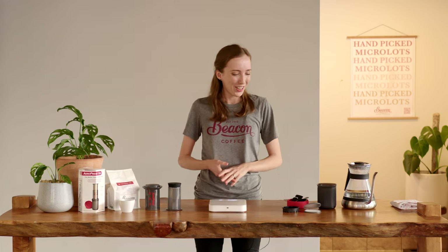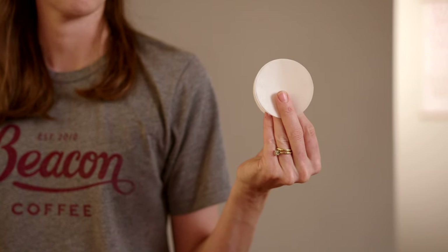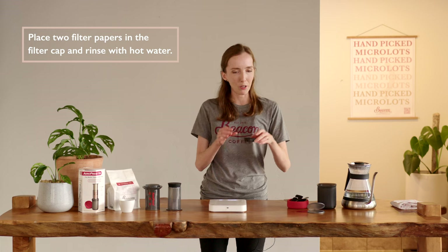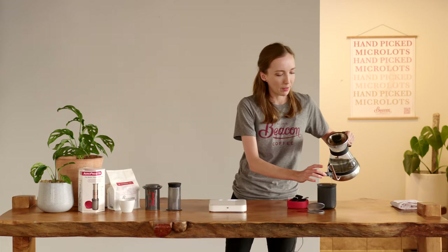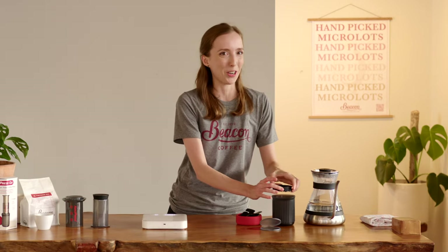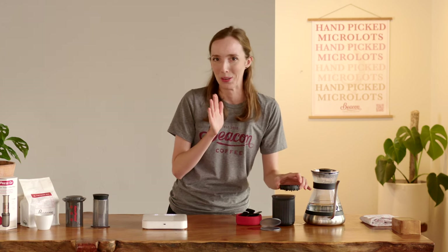In order to measure, I'm using some scales which have an inbuilt timer. Firstly, I'm grabbing two filter papers — using two is going to result in a really clean smooth brew. I place them into my filter cup and then I'm going to rinse them using some of the hot water. As an added bonus you can do this into the serving vessel you're going to be using, effectively preheating it. Just don't forget to tip out the rinse water.